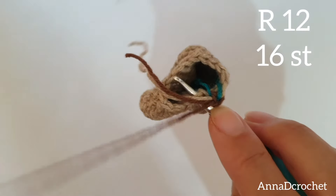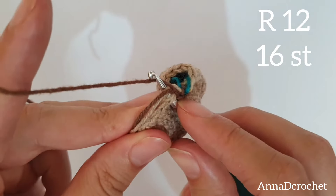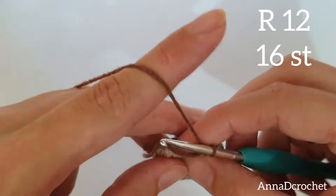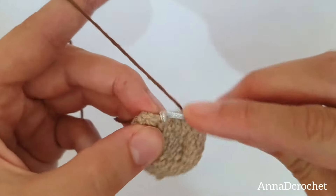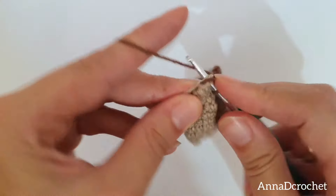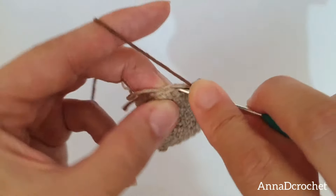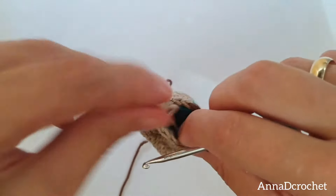Round number 12: make 1 X single crochet into each stitch with the new color — new blue yarn. You can work around these 2 tails for a few stitches to hide them and to secure them. I will yarn over them also to hide them. Yarn under, pull up the loop, yarn over, pull up the loop. Make 16 X single crochet in round number 12.